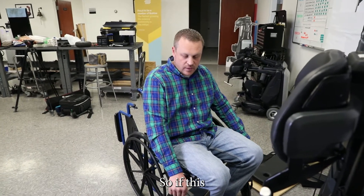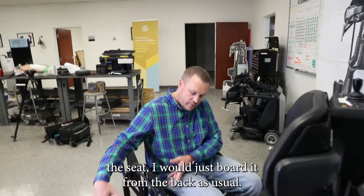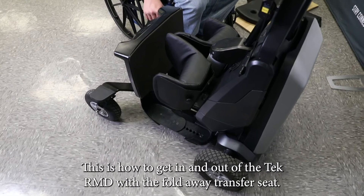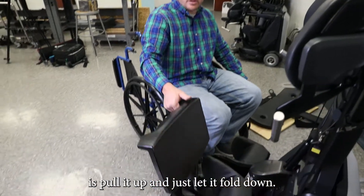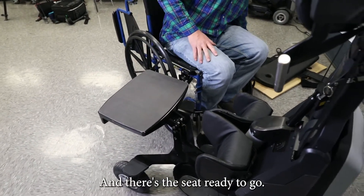If this device did not have the seat, I would just board it from the back as usual. This is how to get in and out of the TechRMD with the fold-away transfer seat. What I'm going to do is pull it up and just let it fold down — and there's the seat, ready to go.